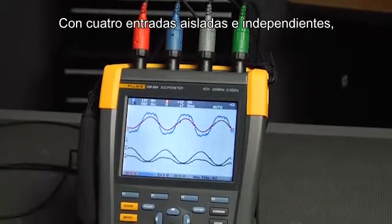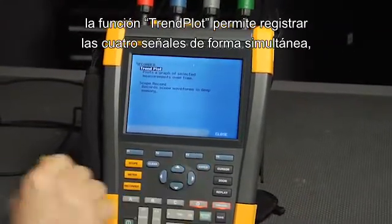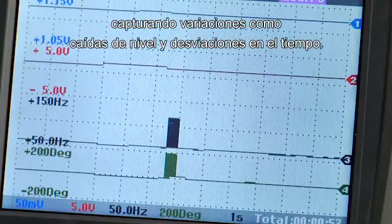With four isolated, independent inputs, TrendPlot can log all four input signals simultaneously, capturing deviations like dropouts and drift over time.